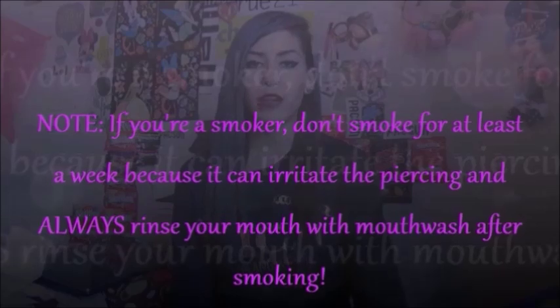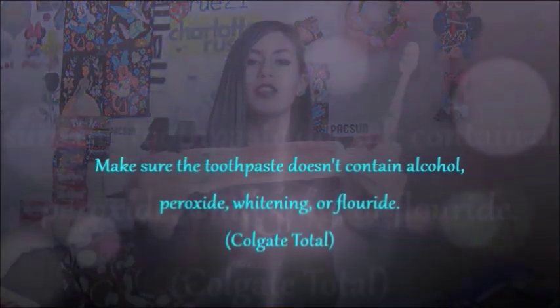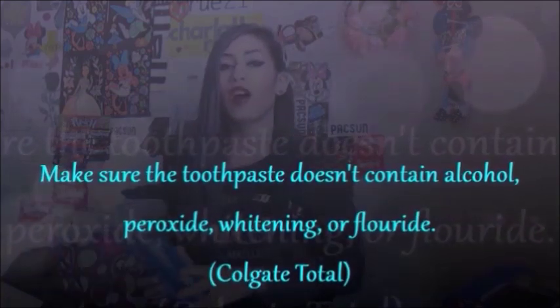After brushing your teeth, you need to rinse your mouth with alcohol-free mouthwash. What you're going to need is a new toothbrush, a regular toothpaste — this is the Colgate one — and a non-alcohol mouthwash.